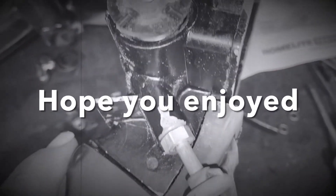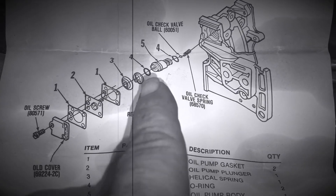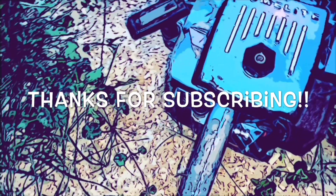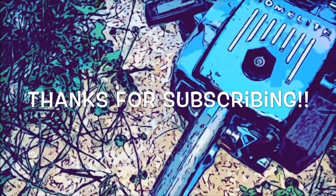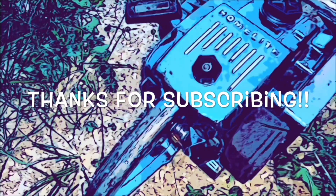I'm thinking about enlisting some assistance to help on that build. We're going to come up with a plan — first I'm going to get some parts in and see how she goes. Anyway, I hope you enjoyed this probably boring video and we'll catch you on the next one. I'll see you next time.